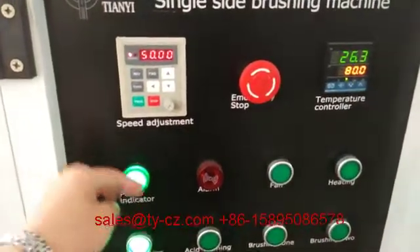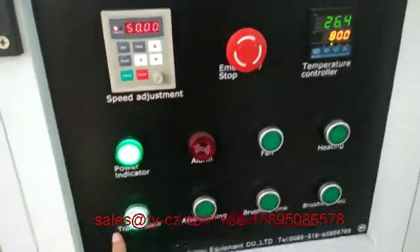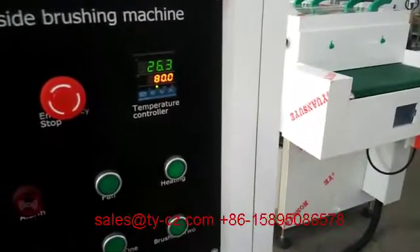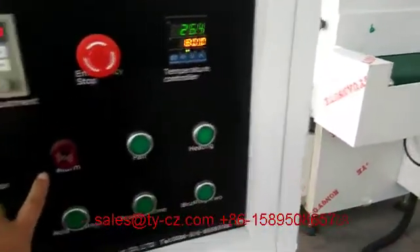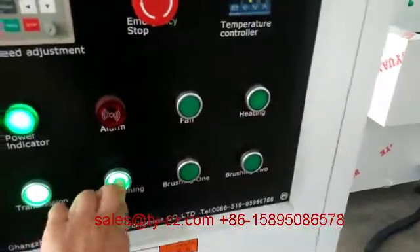When you connect the power plug, the indicator will light up. Then you need to turn on the transmission for the whole slide transport system. And this one — acid washing — turn it on.